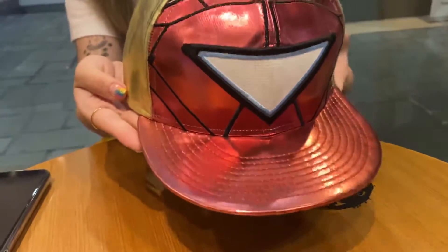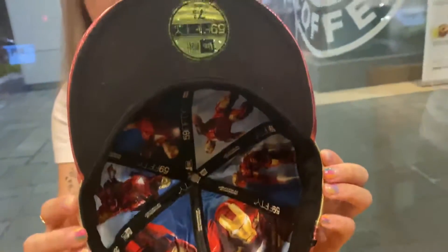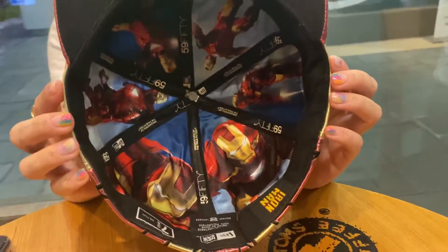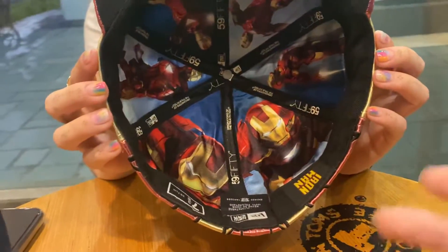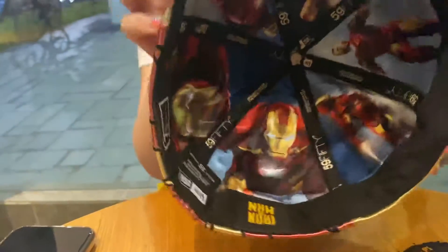Now let's move to the underside. The underside only has black, and then you have the most awesome inner lining here, which showcases Iron Man with all the triangle reactors.